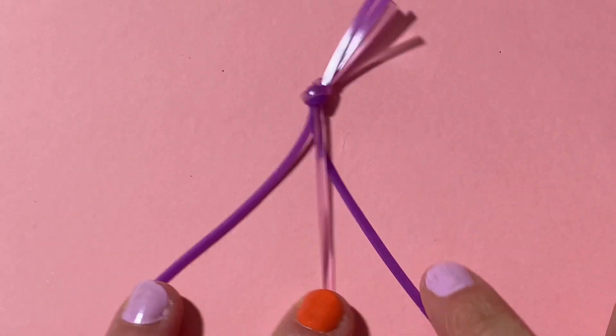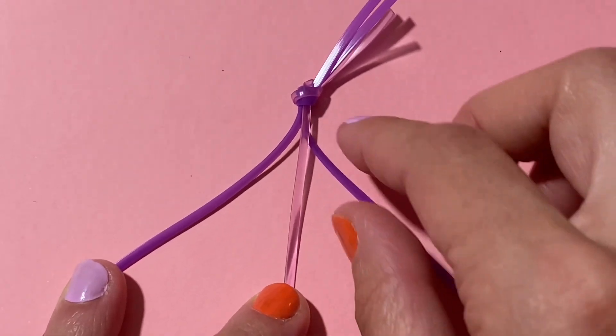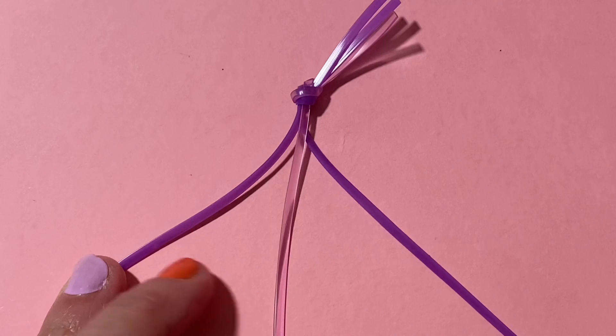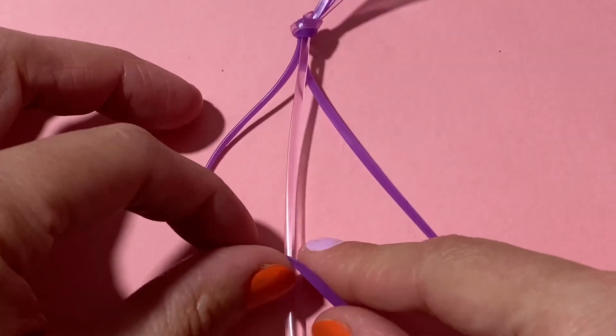The next thing that you're going to do is lay it down on a surface. If you'd like, you can actually use some tape and just place that right over the knot or over those top strings so that it doesn't move around. But as you get better at this, you will be able to do this without having it anchored down to a surface.